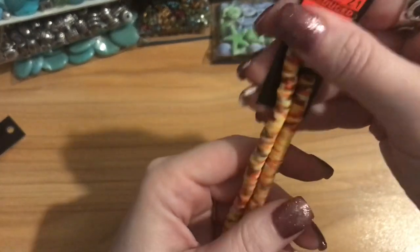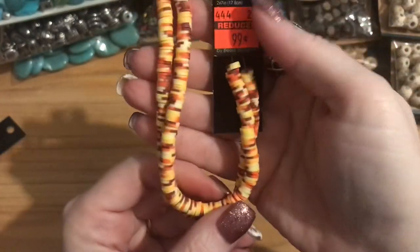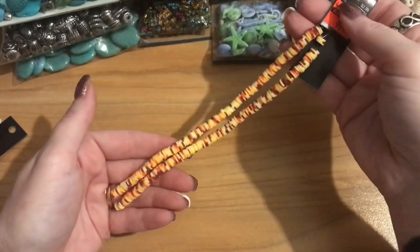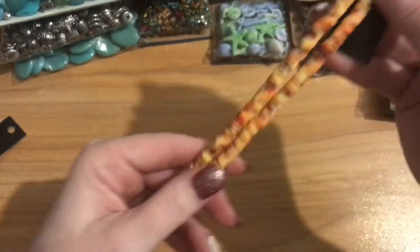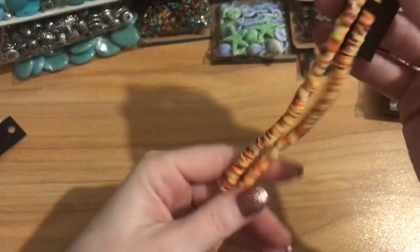Then these little heishi clay beads — really pretty fall-inspired yellows, browns, and oranges — 99 cents, regular $2.99, and you get two strands so it's a very long strand with a lot to work with. The coloring kind of gives a safari feel — reminds me of a tiger or giraffe. That was all of the strands.